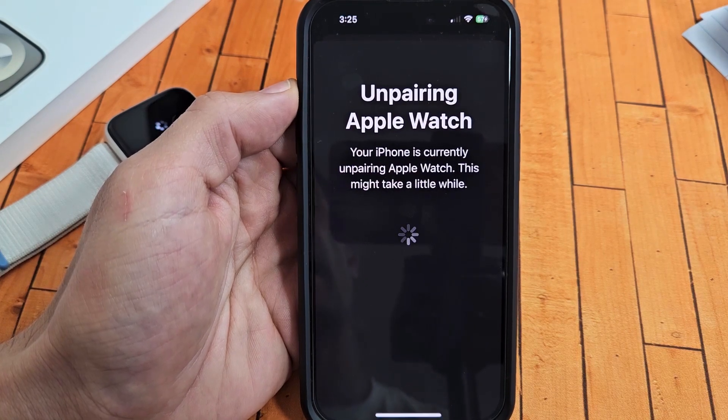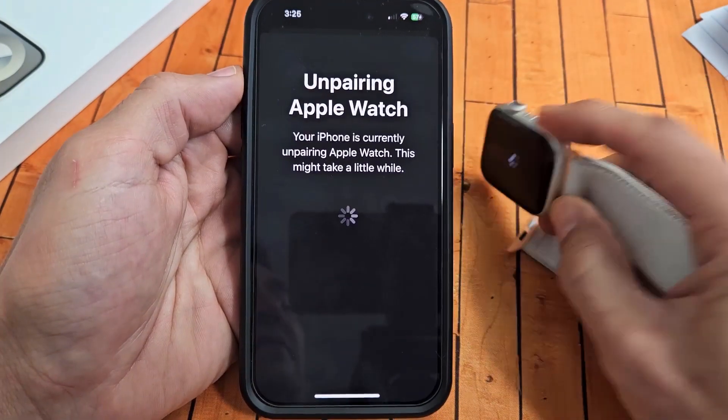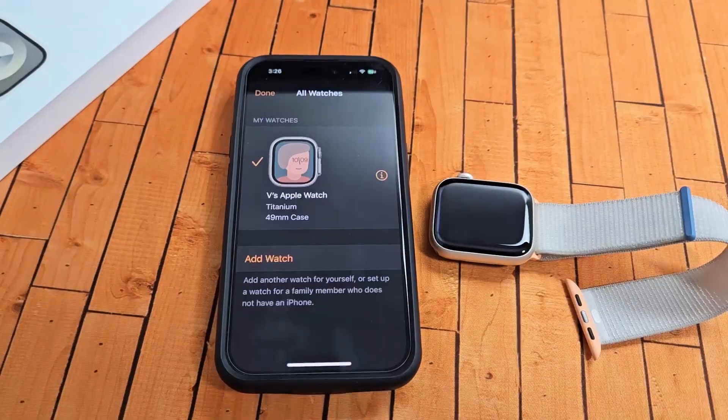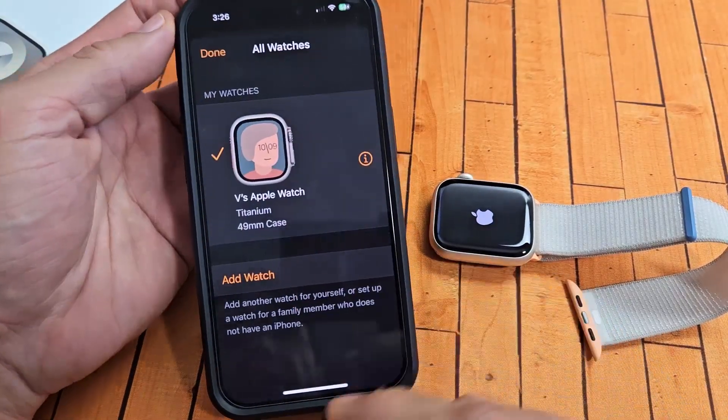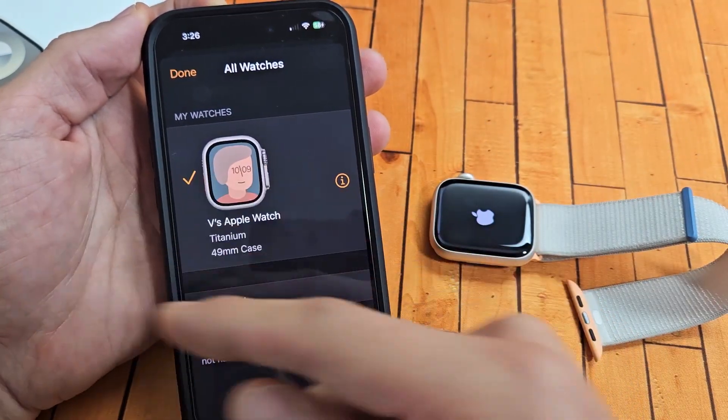Unpairing Apple Watch — this might take a little while, and you can see what my watch is doing right now. So let's be patient here. The phone part is done, so my other one I had is gone, it's deleted now. This is another one that I have.